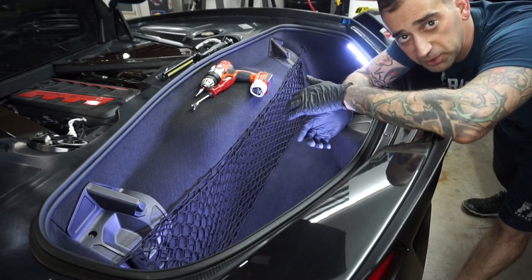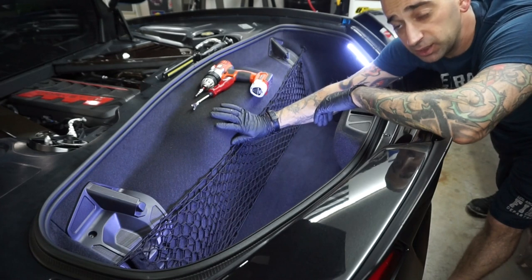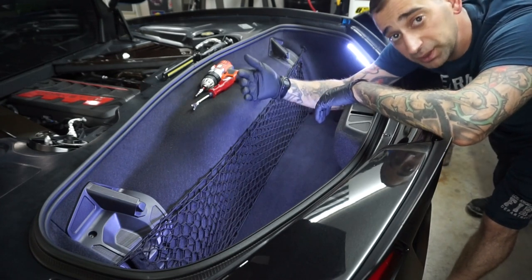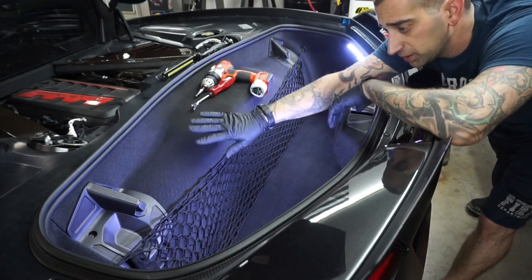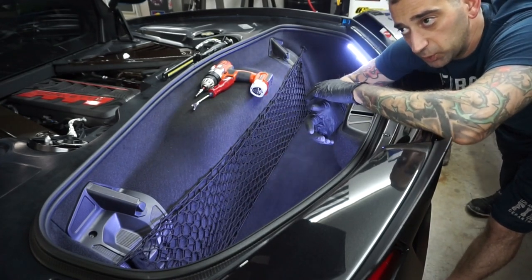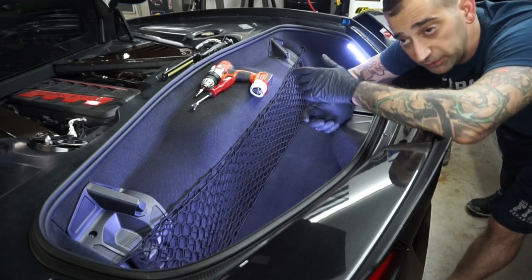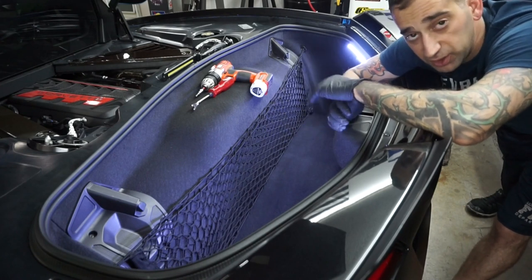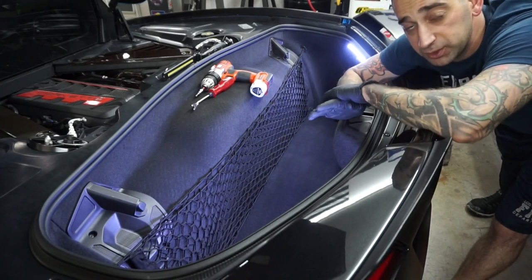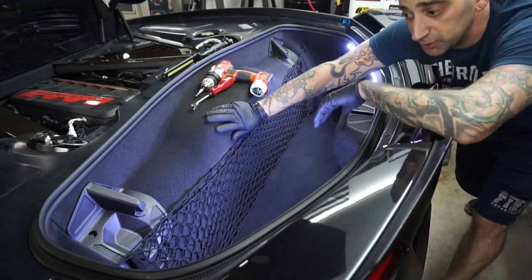Temperatures back here can get relatively warm. What you want to do is take this carpeted piece out right back here and put some insulation on the back of it — put it on top all the way across and all the way on the bottom. It's not going to make it completely cool like the frunk or a normal trunk, but it will help a pretty good amount, enough that it is worth doing. All you've got to do is take this carpet out and I'll show you how.